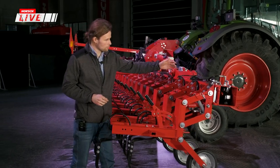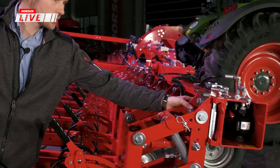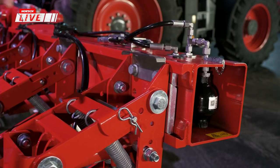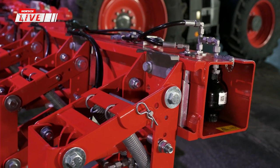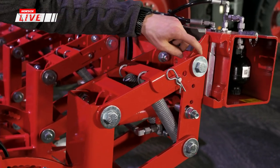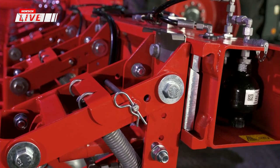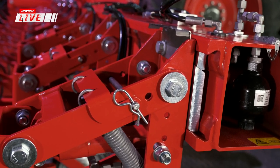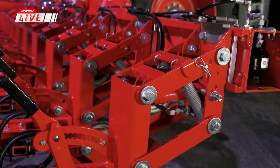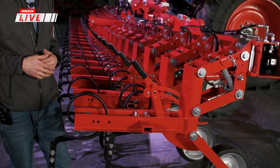Beim Aufbau ist durch die breite Klemmung, die sich komplett formschlüssig reinsetzt, bereits grundsätzlich gewährleistet, dass seitliche Kräfte ordentlich aufgenommen werden. Die Buchsen sind gehärtet und stammen aus der Maestro-Baureihe, wo Scharddrücke von über 150 Kilogramm auf den Buchsen wirken – hier haben wir nur rund 80 Kilogramm, also eine viel geringere Beanspruchung.